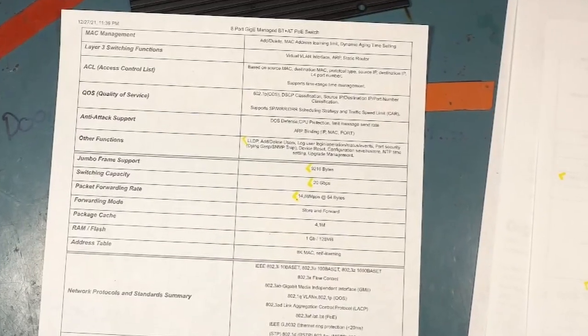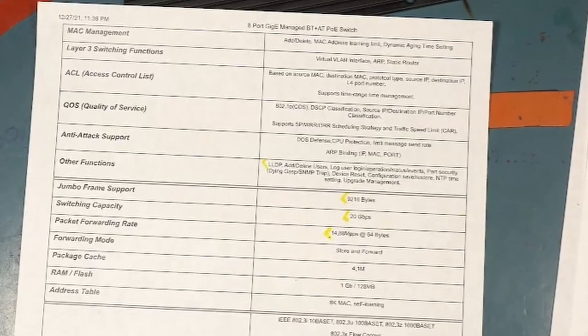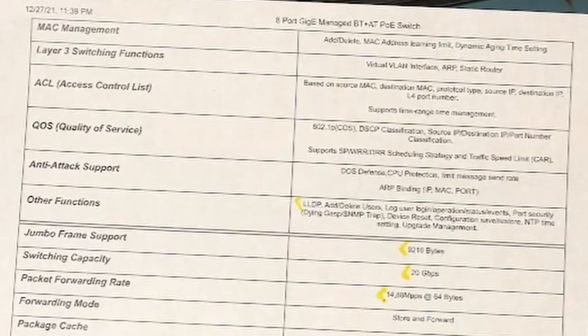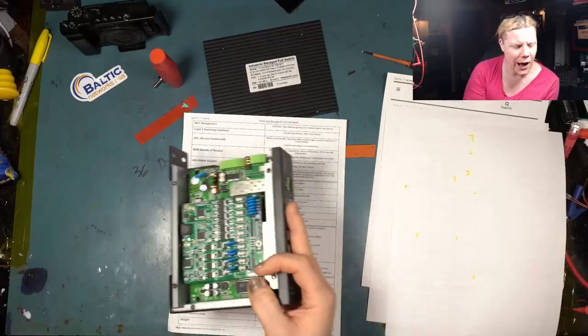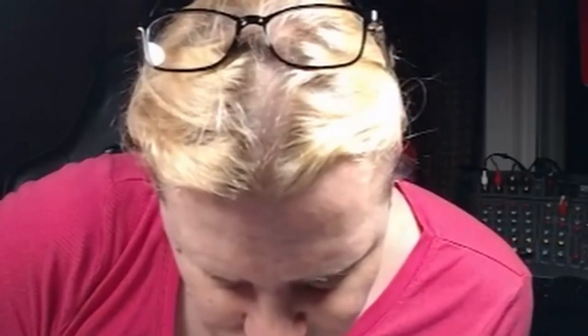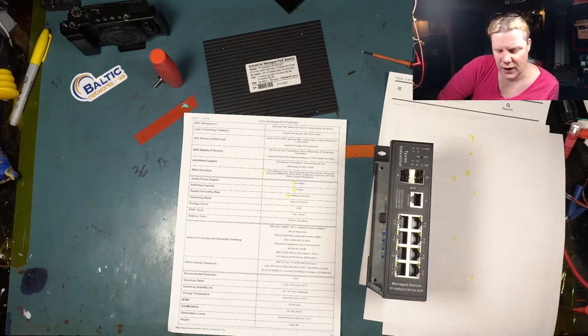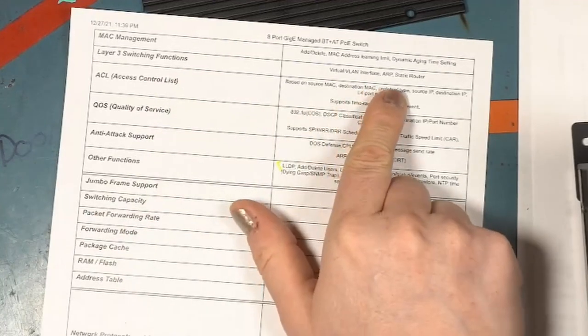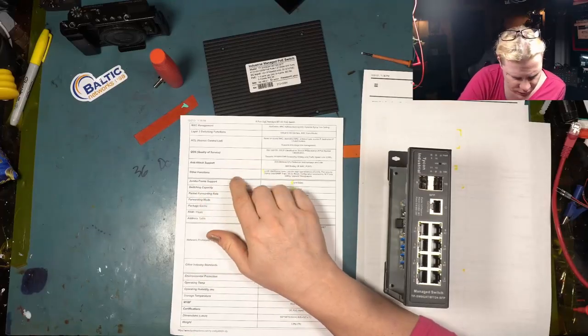MAC management includes add/delete, MAC address learning limit, and dynamic aging time. And then there are Layer 3 switching functions — virtual LAN interface, ARP, static routing. Wait, hold on — this is a Layer 3 switch? I just realized I didn't know that. It says 'Layer 3 switching functions — virtual LAN interface, ARP, and static router,' though I don't think it means it can do OSPF or anything like that.